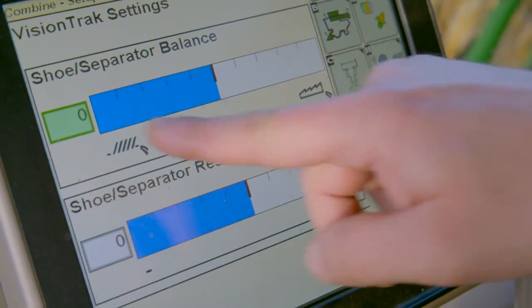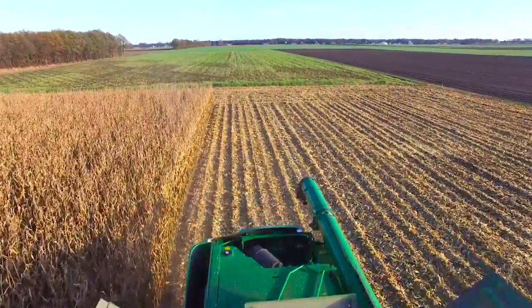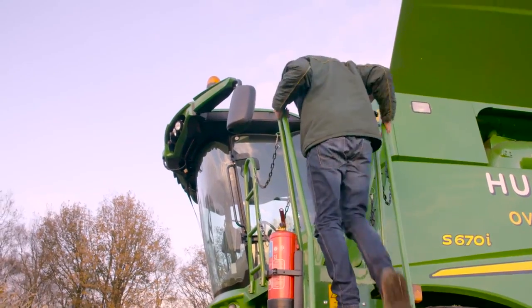There is an option in the screen to balance this out so we can get equal distribution on the cleaning track. Now that our grain loss monitor system has been set up, it's a lot easier for our driver to adjust his harvest speed according to the crop conditions.